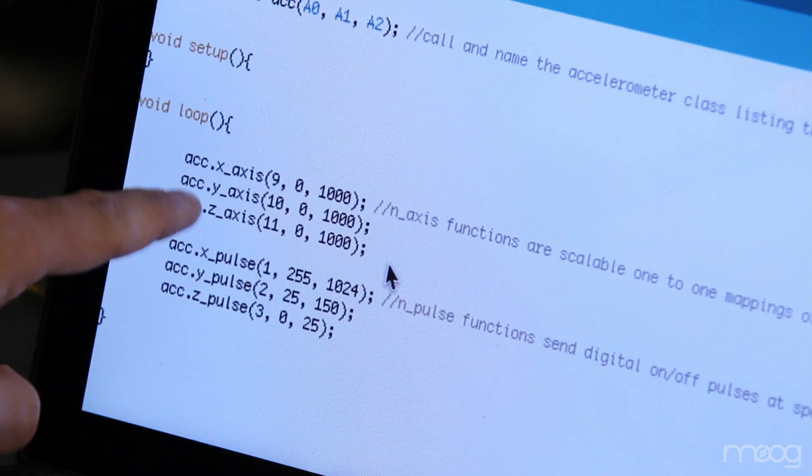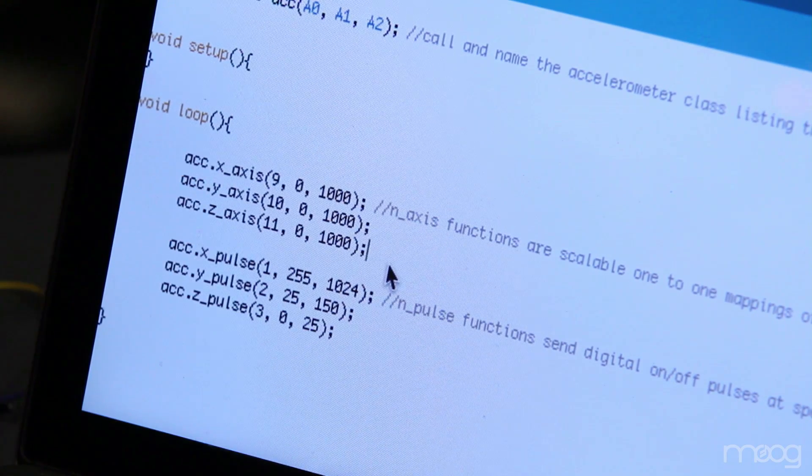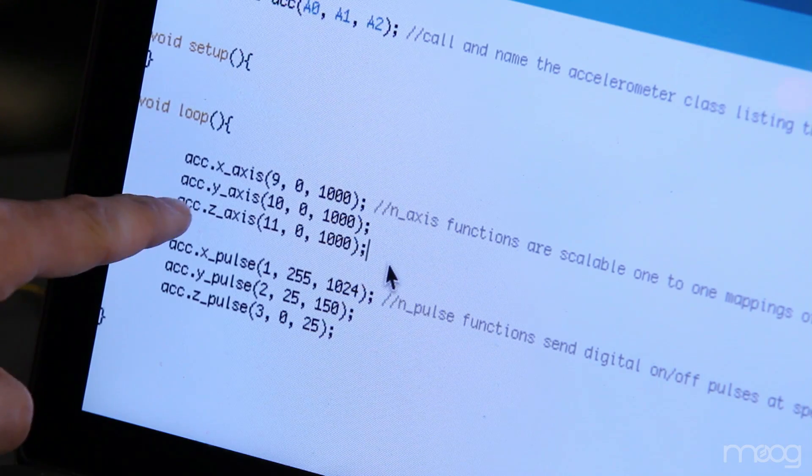In the code, you'll notice that there are two separate functions. One named X, Y, Z axis, and the other named X, Y, or Z pulse. The X, Y, or Z axis function sends out a pulse-width modulated voltage. For this voltage to be understood by the Werkstatt, we need to pass it through a low-pass filter that's identical to the one in our arpeggiator mod tutorial.